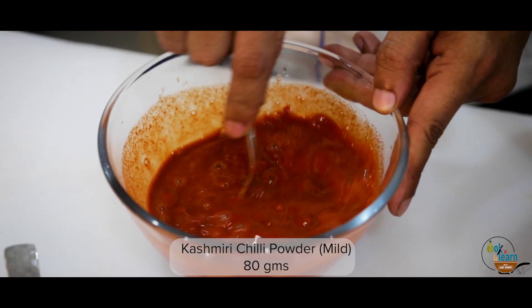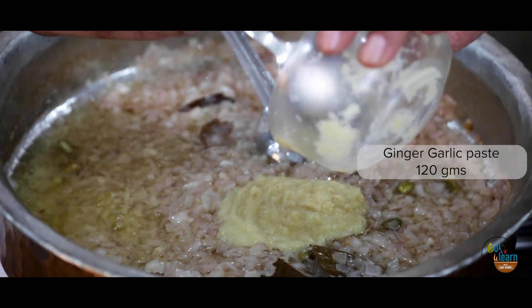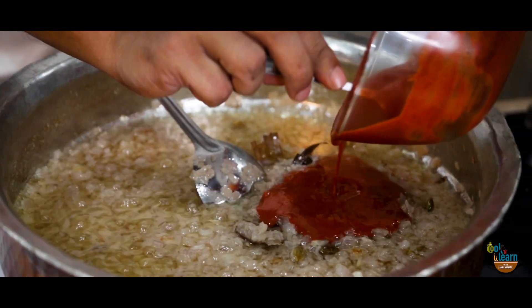Mix 80 grams Kashmiri chili powder with cold water and keep aside. Add 120 grams of ginger garlic paste to your onions and saute for 5 minutes. Now add the Kashmiri chili powder mixed with water and cook for 10 minutes.